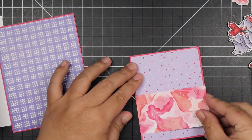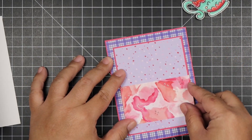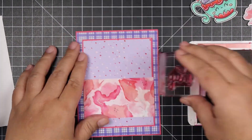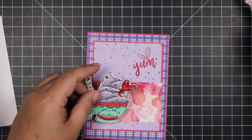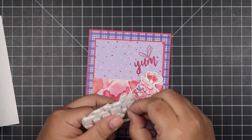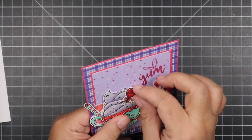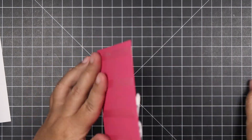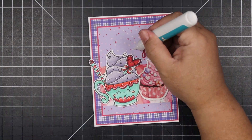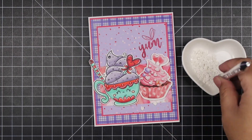For our very last card, the color palette is again purple. I'm using the latte mug and colored it in purple as well with red. I took my X-Acto knife and cut a slit inside where the whipped cream is, then inserted the heart lollipop in there so it looks like a little decoration in the mug. I paired it with the cupcake, popped up the colored image, and stamped the 'Yum' sentiment with the Lovely Lipstick ink pad.